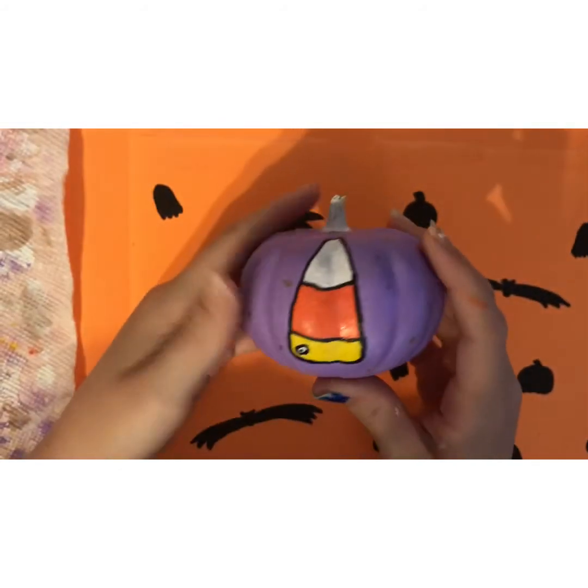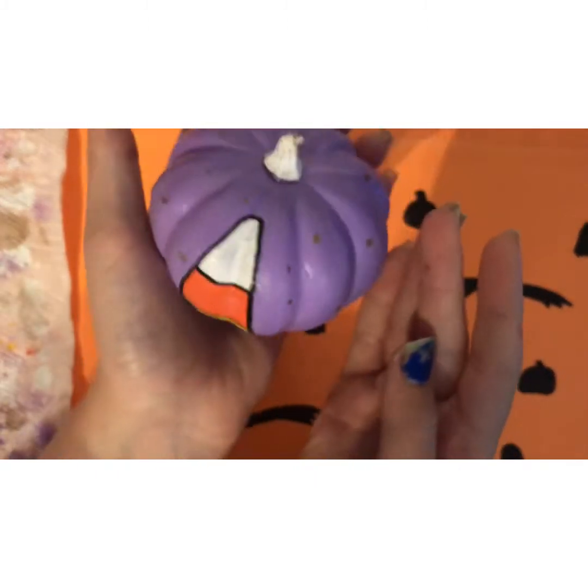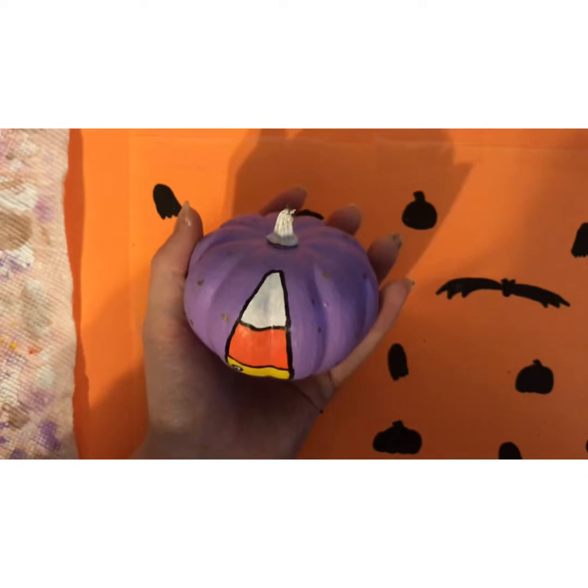It's all covered in Mod Podge, and I also added some little gold dots, and it looks good. Moving on to the next pumpkin.